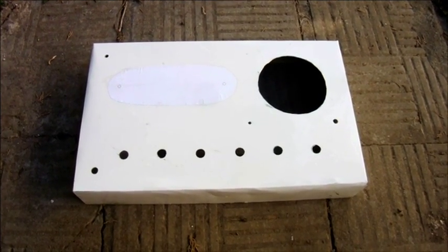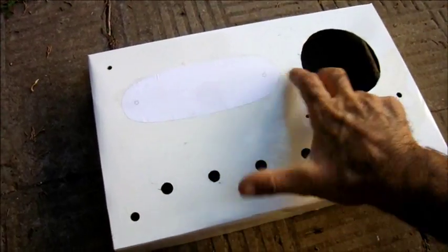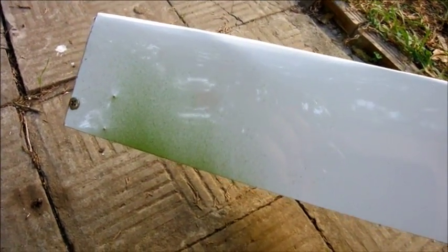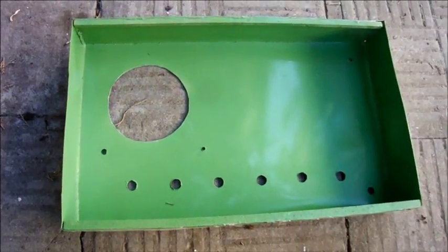After peeling off the blue protective film, I folded the sheet into a box shape and held it close with a couple of screws before spraying the inside cockpit green.